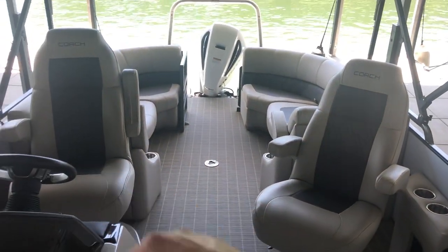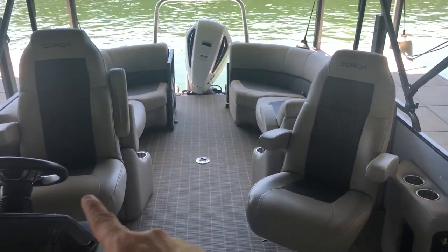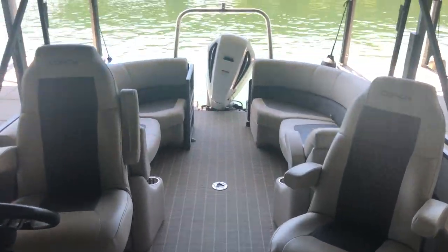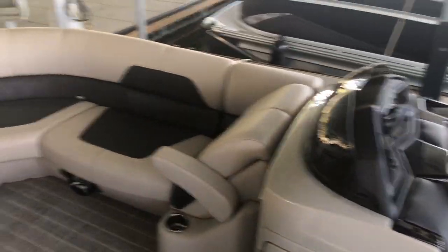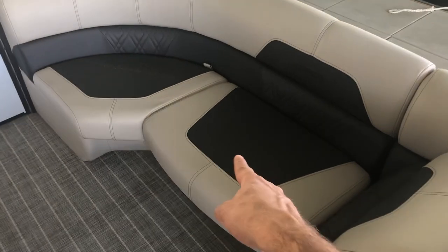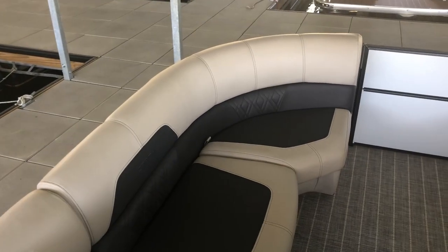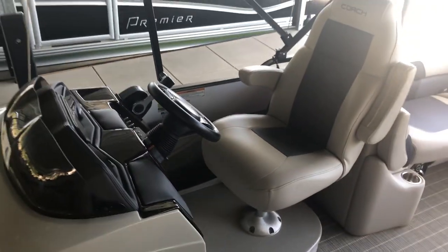This one is the RF — they call it the rear-facing seating configuration, and it's the most popular. Two seats in the middle, and then kind of the mirror image front and back. This 230 series is 24 feet long. They also make this exact same boat in a 250 series, which is 26 feet 10 inches long. With it, you basically get a second one of these seats in the bow, so this front seat is much longer — that's where the difference in length comes in.